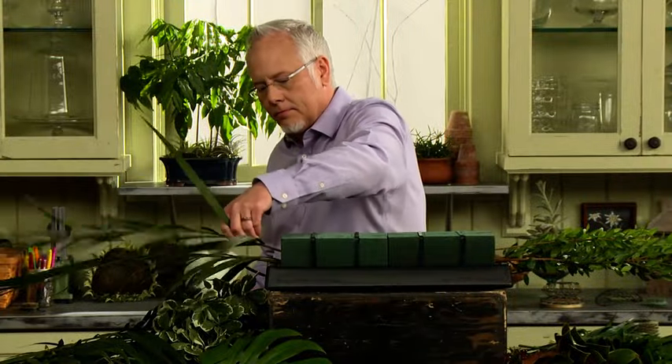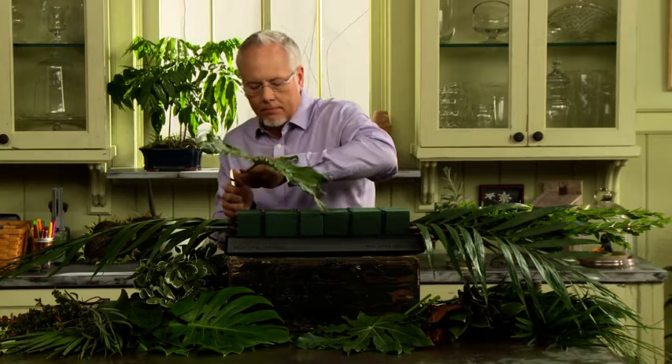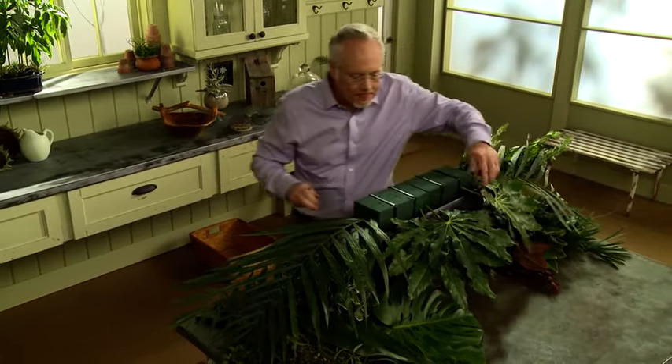I extend both ends of my casket spray so that I know how big it's going to be, then I start building down each side. With modern day funerals, the casket is usually pulled into the church and viewed from both sides, so I always like the back side of the casket spray to look as beautiful as the front side.